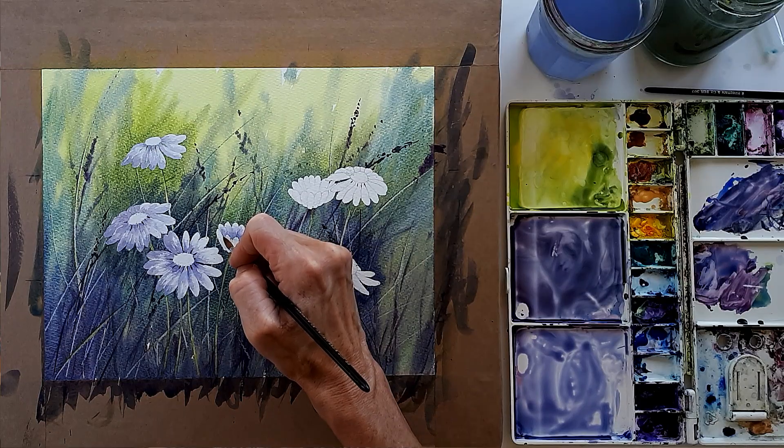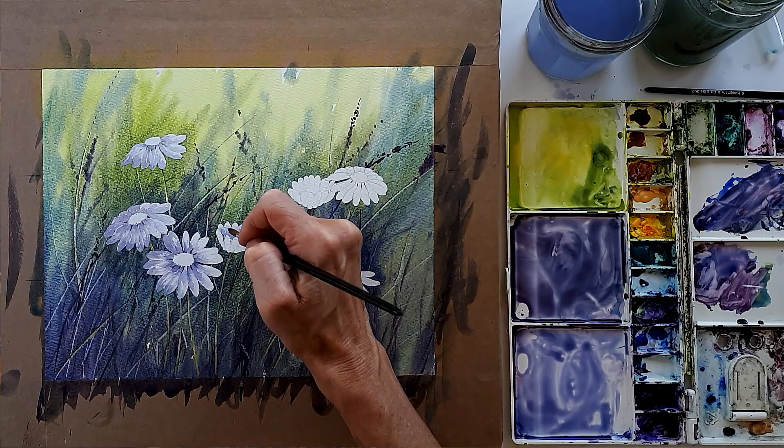We'll look at the soft subtle shading needed on white flowers, and also how to apply soft background flowers using acrylic ink on top of our watercolour washes. I'll paint the picture in simple stages so that you can paint along with me and produce your own version of the picture.